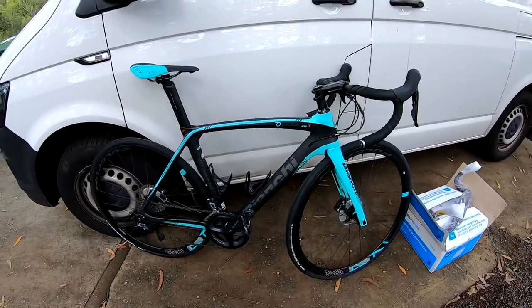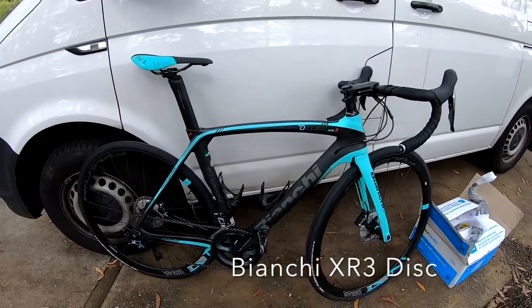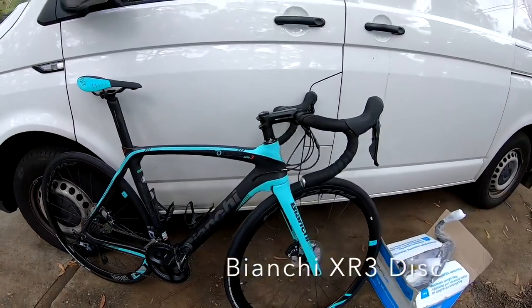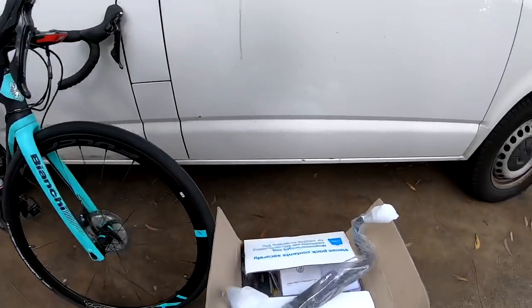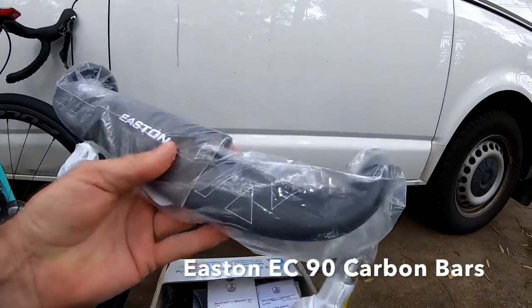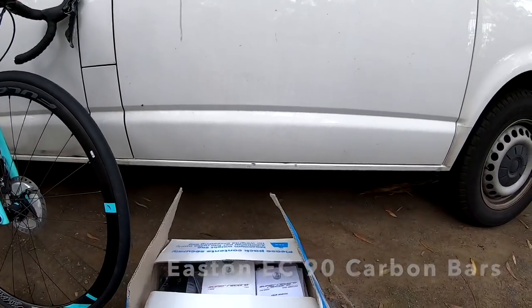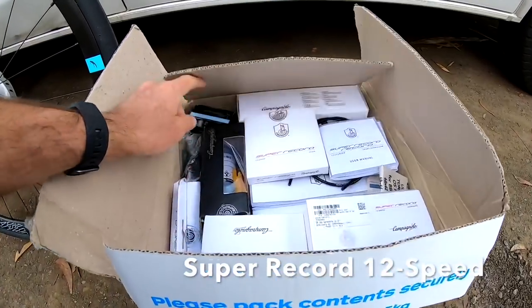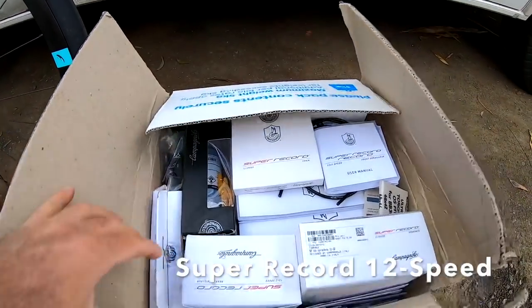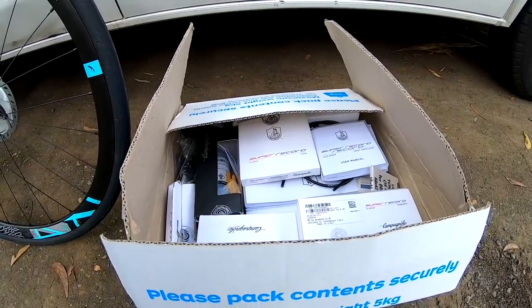Now this is what we're working with today — it's a Bianchi XR3, currently fitted with Shimano Ultegra disc. It's a new bike being reviewed for Bicycling Australia. What we're about to do is install these Eastern 470 carbon handlebars — carbon aero bars going onto the bike — but most importantly we are putting on Campagnolo Super Record 12-speed flat mount disc. I'm going to take this down to Gids and we're going to film the build process.